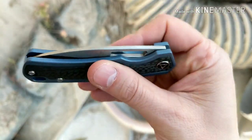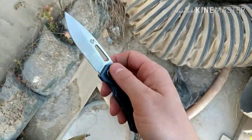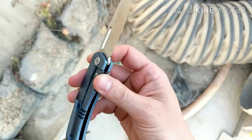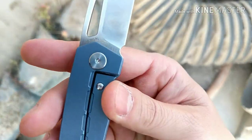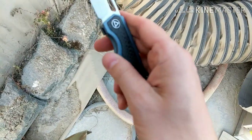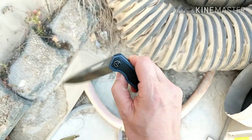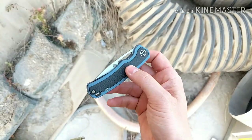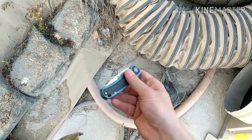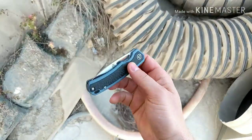So you can pinch open or middle finger flick — that works really good. Good lock-up, over-travel stop with the lock bar insert. Very easy to get to the lock bar to disengage, and it's a very free dropper. You can also thumb flick.